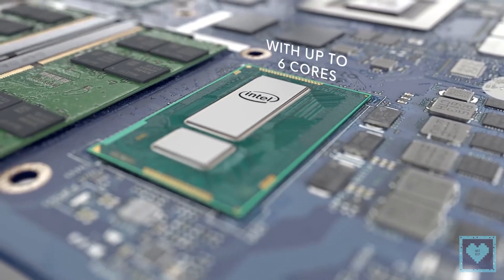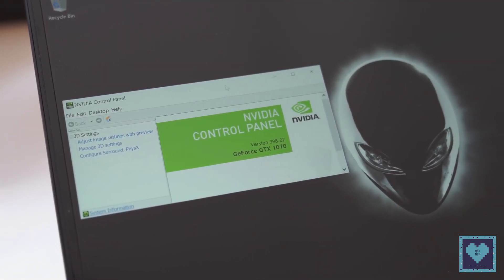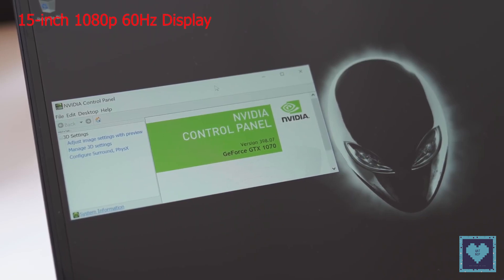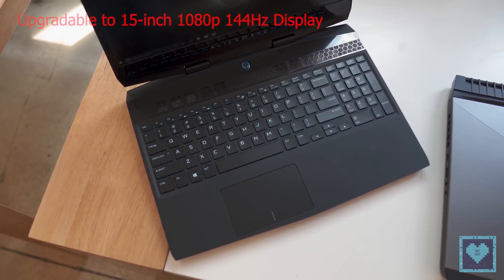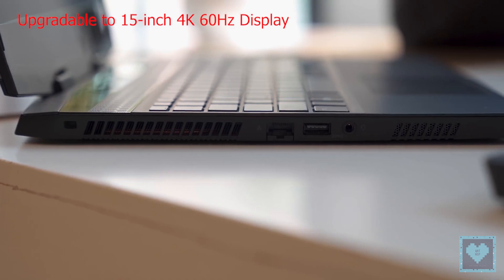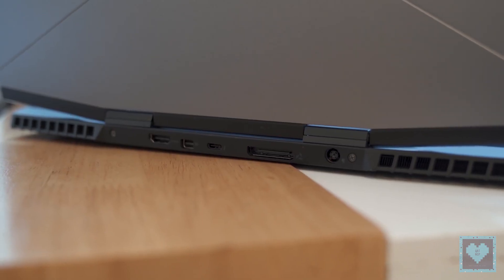For those in need of a high-quality screen, it's reassuring to know that Alienware's shrinking bezels don't equate to a loss in quality, at least on paper. The 15-inch display will be available starting with a 1080p 60Hz panel, but can be upgraded to either a 1080p 144Hz panel for more intense gaming or even a 4K 60Hz panel for those who would instead focus on resolution and creativity.